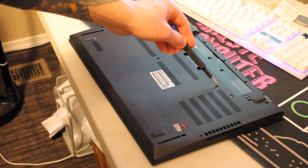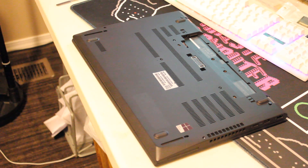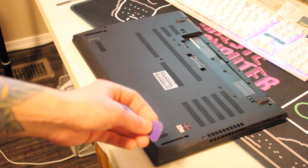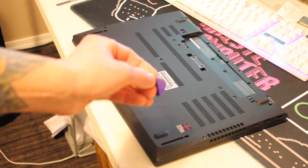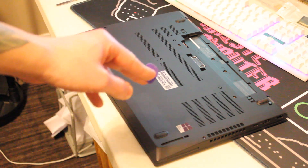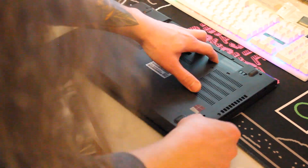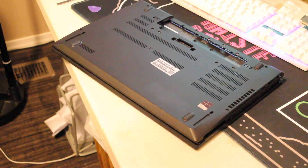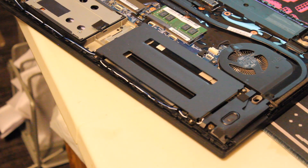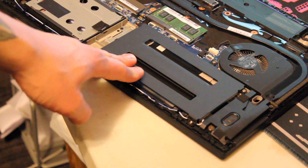You just remove one, two, three, four, five, six, and seven screws. Once you've done that, you can score along the palm rest and the back panel using something like a plastic guitar pick — something thin but also sturdy. This ensures that you won't scratch up the laptop.